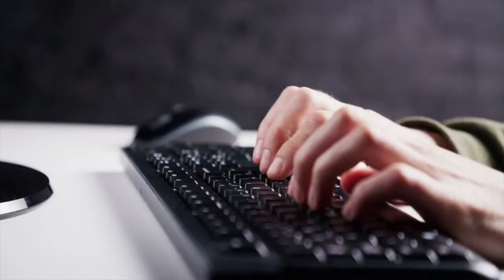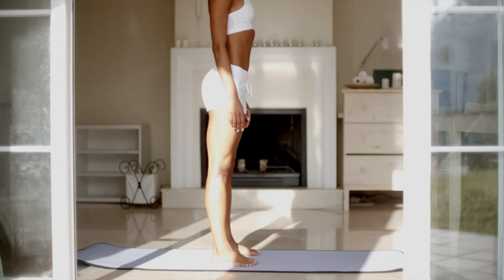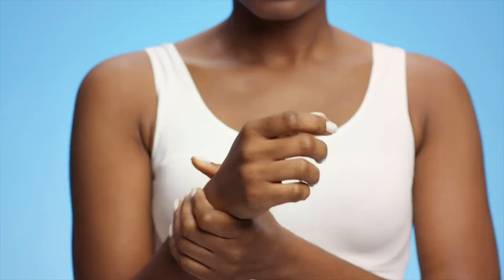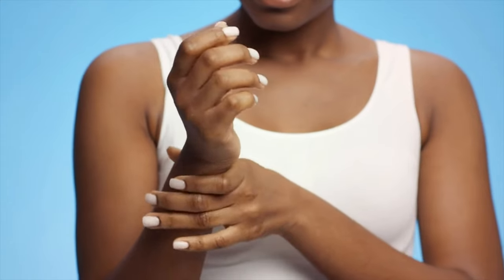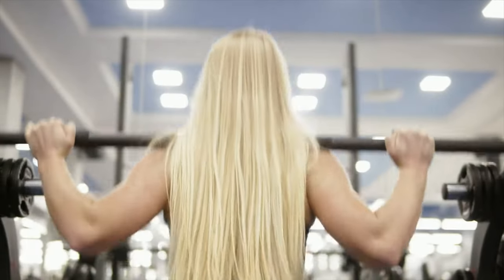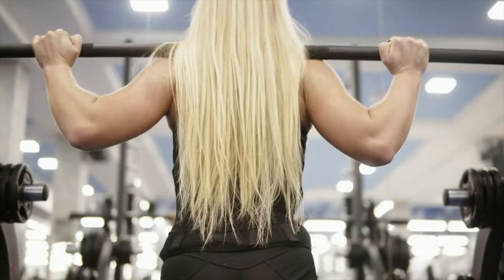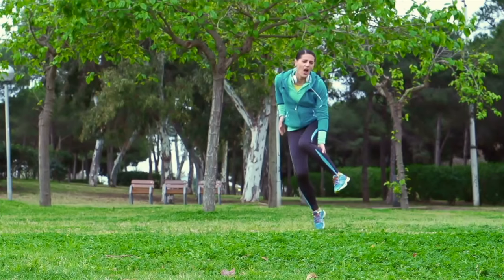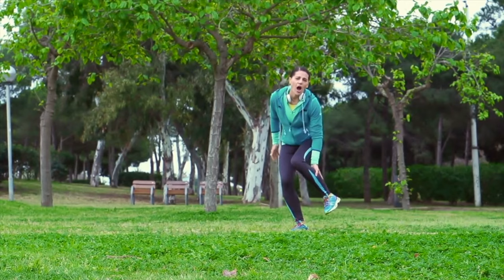Coordination is the ability to use different body parts together smoothly and efficiently, which is crucial for activities like playing sports, driving a car, or typing on a keyboard. Flexibility refers to the range of motion in your joints and muscles, which impacts everything from posture to injury prevention. Since barbell squats improve both your coordination and flexibility, you can enhance your overall physical abilities and reduce the risk of accidents or injuries in daily life.